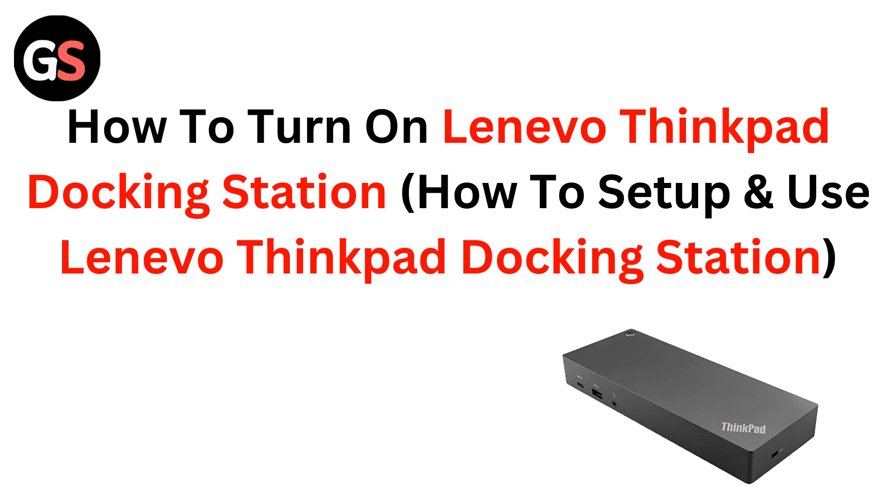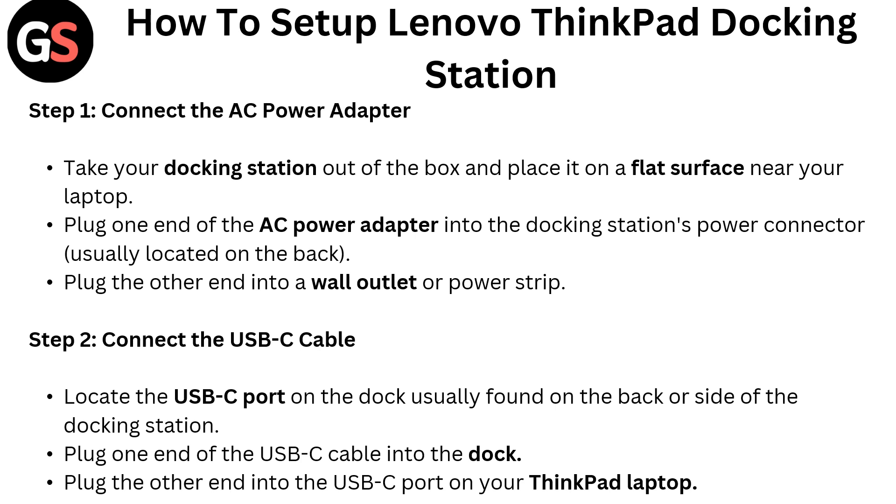Hello everyone. Today in this video we are going to talk about how to turn on a Lenovo ThinkPad docking station, how to set up and use a Lenovo ThinkPad docking station. You can follow these steps.